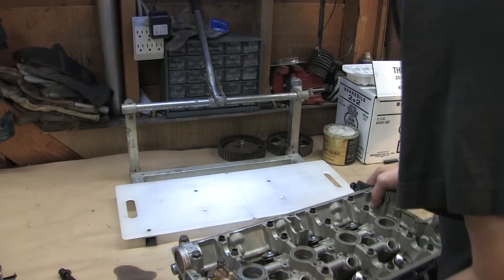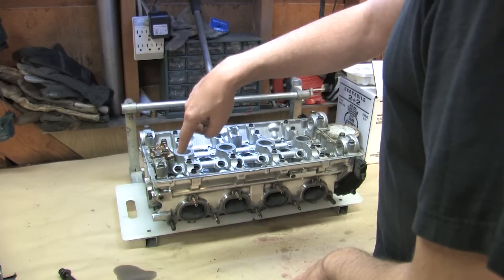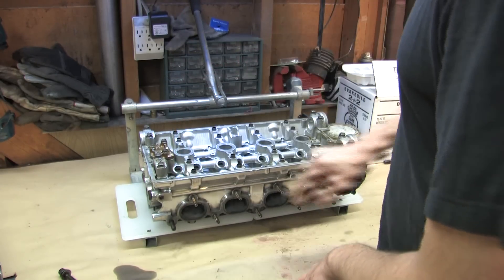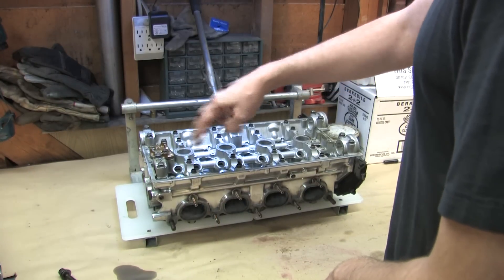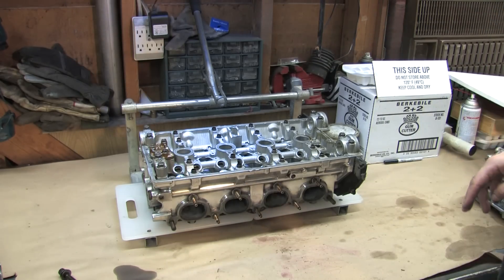There's also another tool that screws down into the valve caps, and it allows you to line up a compression plunger that screws in and compresses the valve so that you can get the keepers and the retainers and everything out. But each time you want to move to a different valve, you're unbolting and re-bolting and reorienting the thing all over the cylinder head. And that kind of stuff takes time.